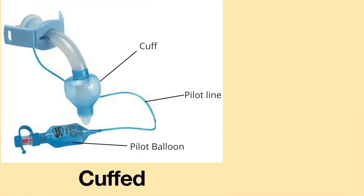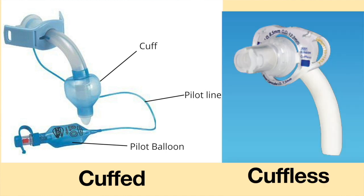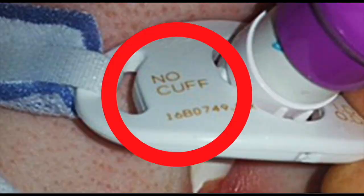If the tracheostomy tube has a pilot line and pilot balloon, this is an indicator that the patient has a cuffed tracheostomy tube. A cuffless tracheostomy tube does not have a pilot line or pilot balloon. The flanges on most tracheostomy tubes will also specify if the tracheostomy tube does or does not have a cuff.